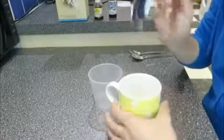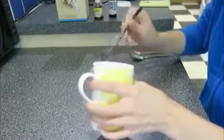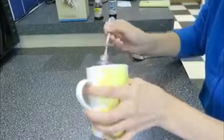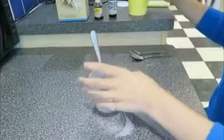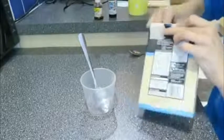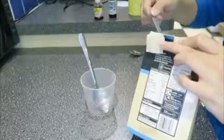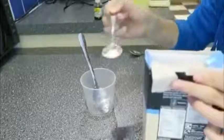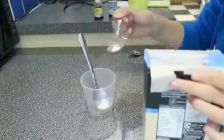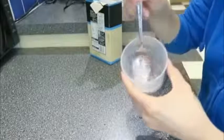So to start off with, I'm going to take about four tablespoons of water. Then I'm going to take a tiny, tiny bit of corn flour — I'm not even going to use all of that, just a tiny little bit, about that much. Also, you could probably do this for other things, not necessarily menstrual blood, but it looks quite realistic.